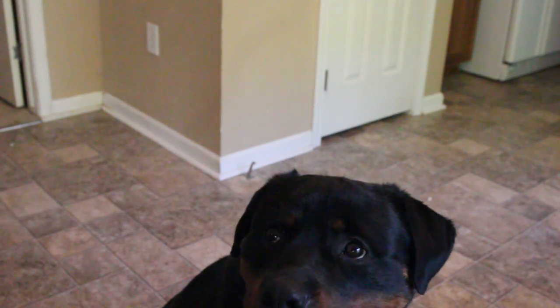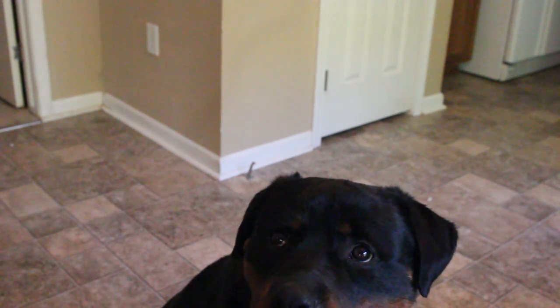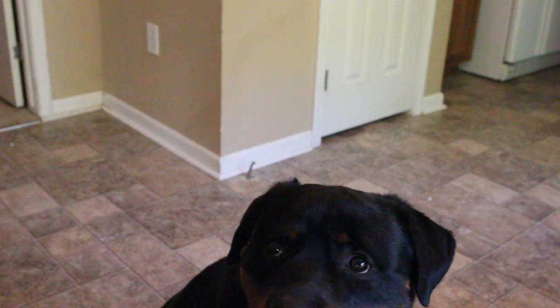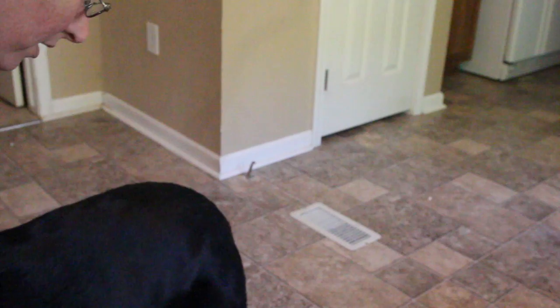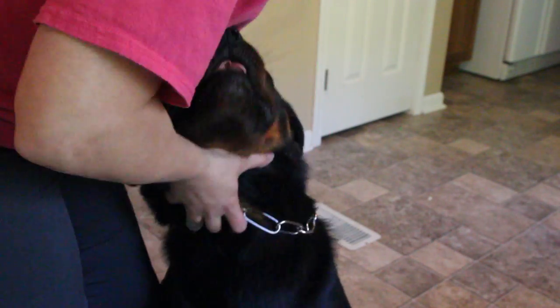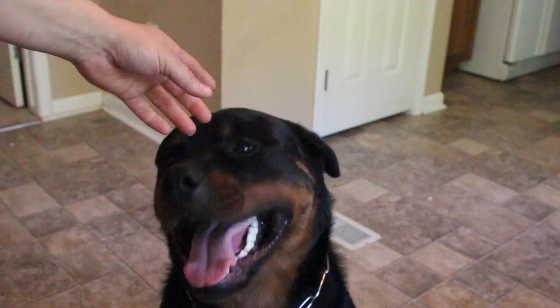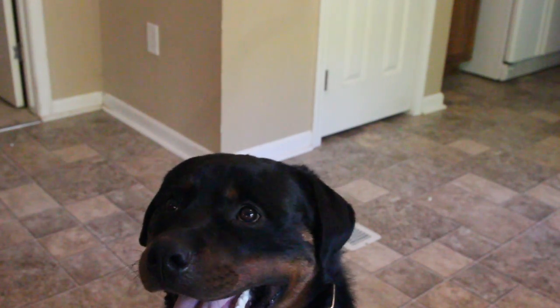We are doing a video on teeth on a dog. Someone asked me to show how to show the dog's teeth in the show ring, and we're going to show you how to do it. Hopefully this will be informative.